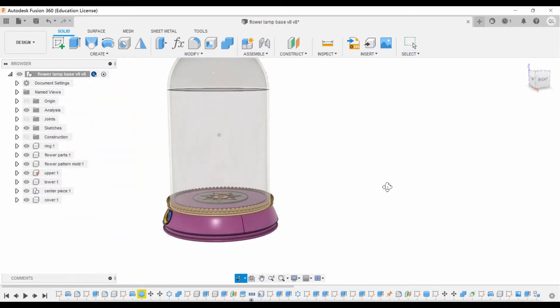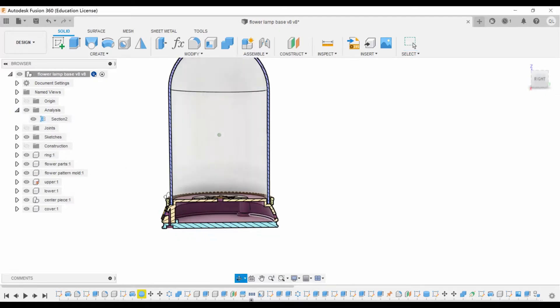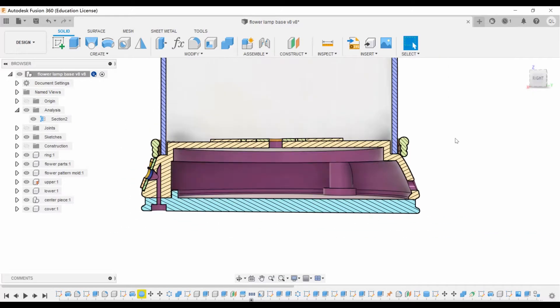Let's look at its cross section. Here goes the screw.